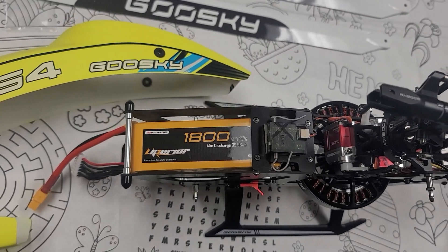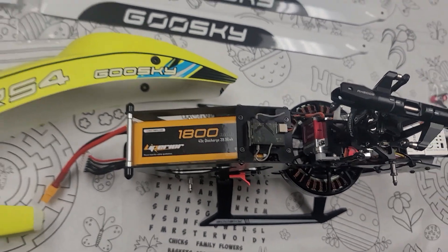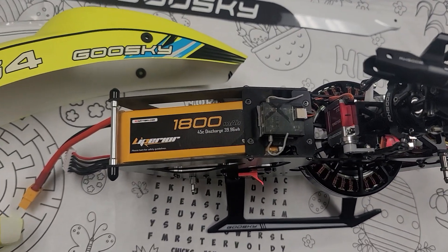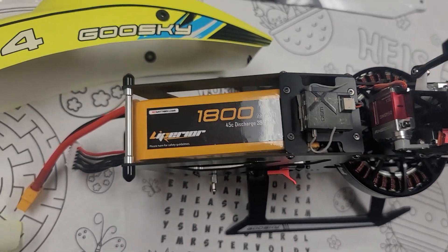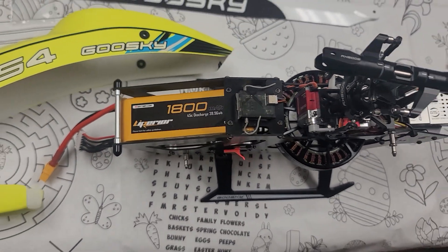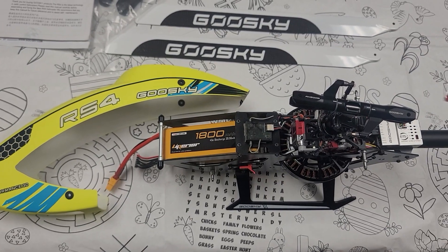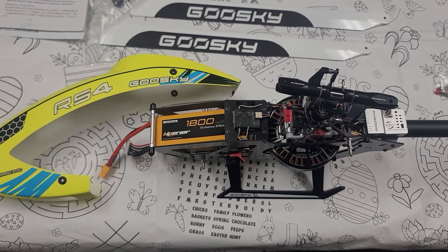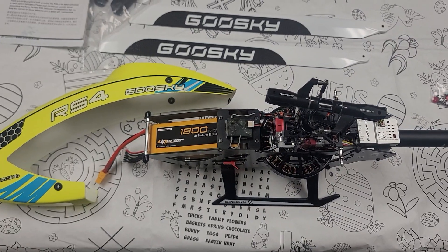One of the batteries you're going to find that fits in this heli really nicely is the Liberia battery. It's 1800 milliamps, 6S, and as you can see it fits into the heli nicely — a 45C battery. It fits on the battery tray as you can see, and this is certainly a great option for you. Visit rcbatteries.com to check this battery out; it's around $32 and change. It will certainly fit this heli and give you plenty of power and some good long flights. Thank you.